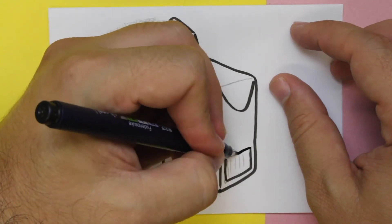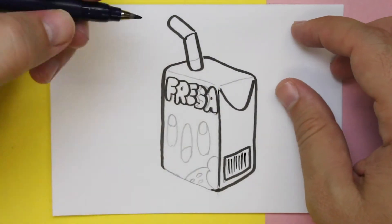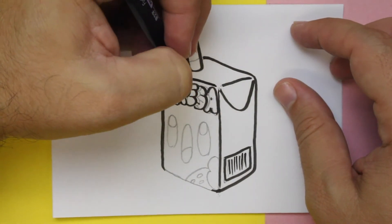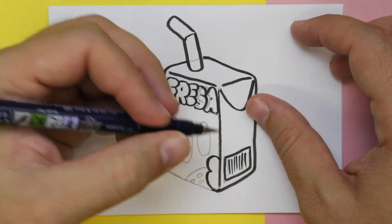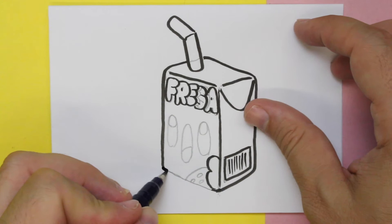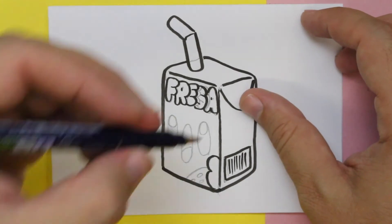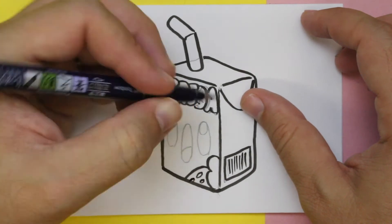Hickory Dickory Duck, the hen pecked up the clock. The clock struck six, a little six. Hickory Dickory Duck, tick-tock, tick-tock.